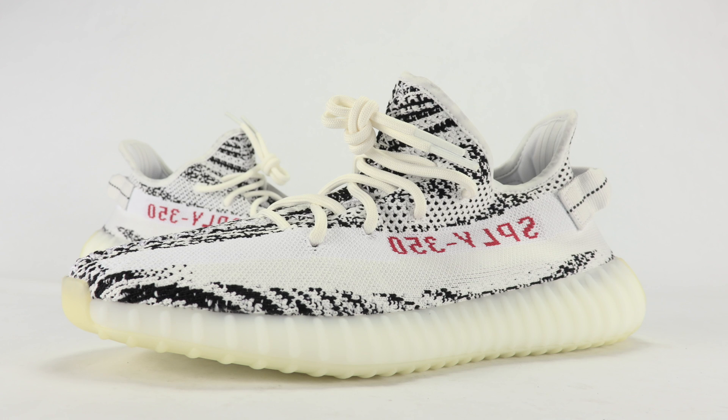Even if the quality were bad, a lot of people are going to pick these up — whether they're keeping them, reselling them, whatever. Leave a comment below and let me know if you plan on picking these up or passing. Thanks for watching, stay tuned to sneakerfiles.com, and if you haven't yet make sure to subscribe.